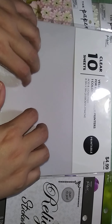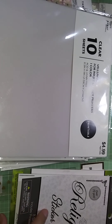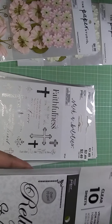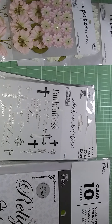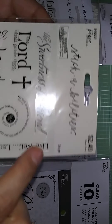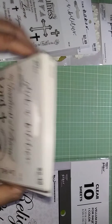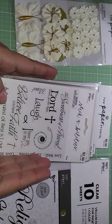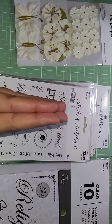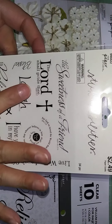I bought the printable vellum because I have an idea for an upcoming project. I also need clear sticker paper — you know, where it's clear and printed on top. I couldn't find it at Hobby Lobby, Walmart, or Michael's. If any of you watching know where I can find clear sticker paper, please direct me to it because I would love to make my own scripture stickers.